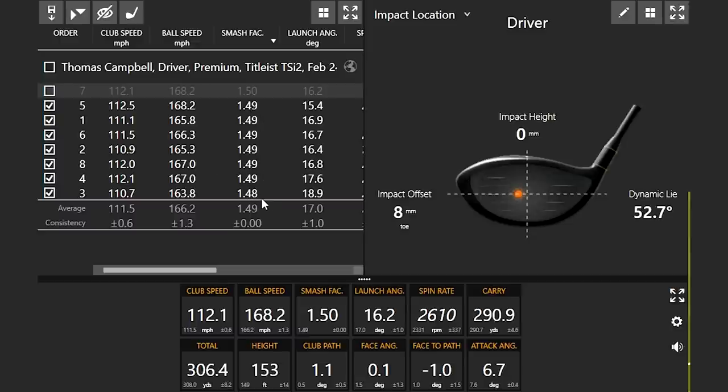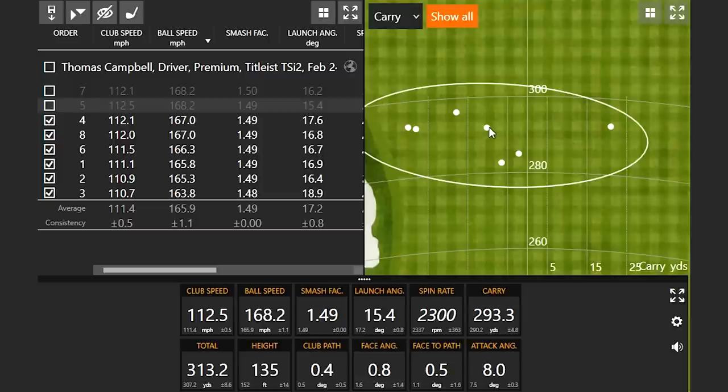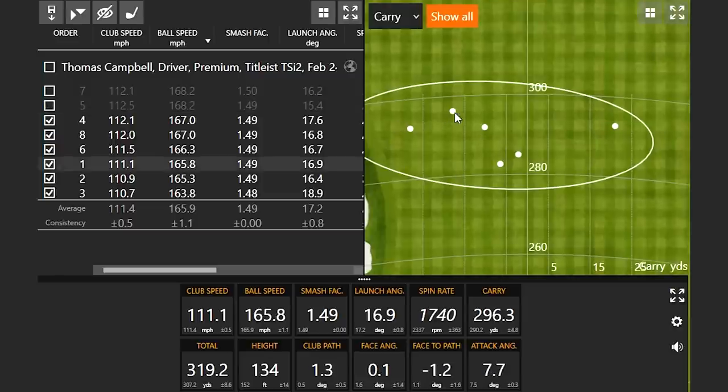We've got a few here at 149 and 148, so 148 for sure would stay in. Notice the ball speed was a little bit less. Let's look at the ball speed numbers and then the dispersion pattern. This one here would probably be a little bit higher ball speed, so we'll take that one out and see if there's anything else. This one here is a little further up there.